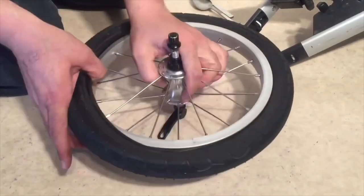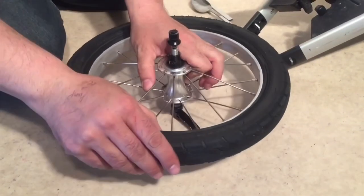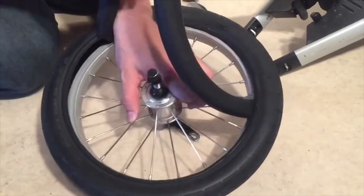Inner tubes are generally easier, since they can be patched if it's hard to get a hold of the right size. In addition to this, you can also use tubes that are one size larger, measured in increments of 2 inches, for fixing smaller wheels.